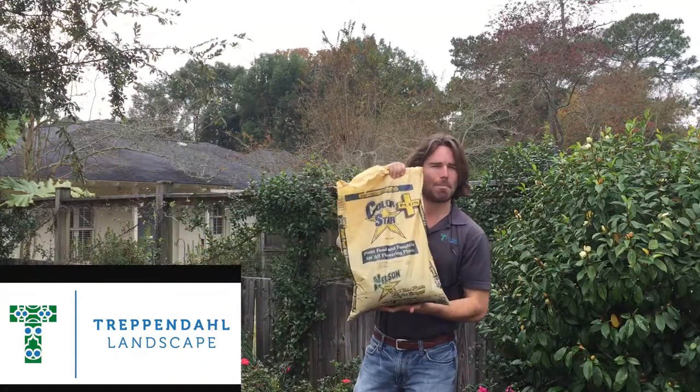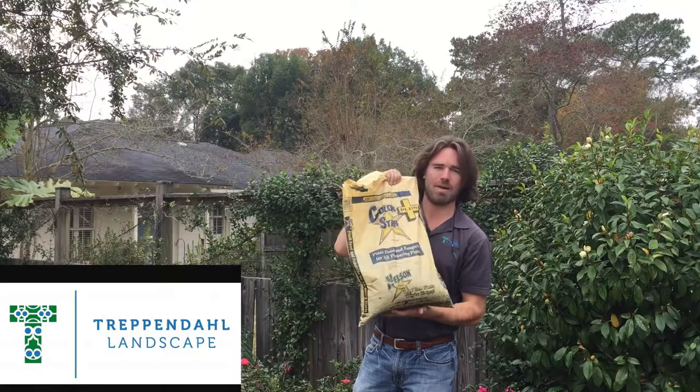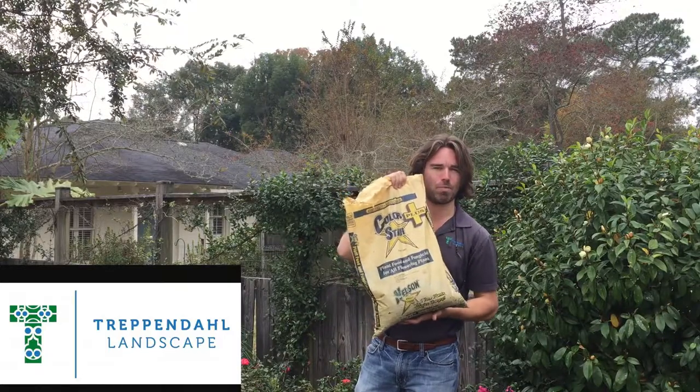Number three is fertilizer. This is one of my favorites — it's called ColorStar. I got mine at Plant Tech here in Baton Rouge. This is my favorite fertilizer when it comes to bedding plants. Keep watching, I'll show you how to put them to work.